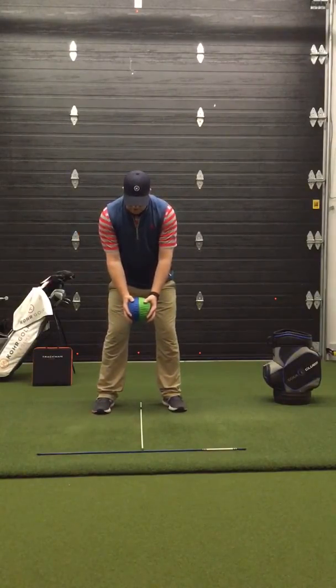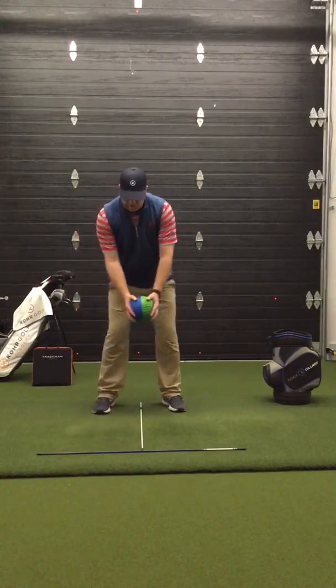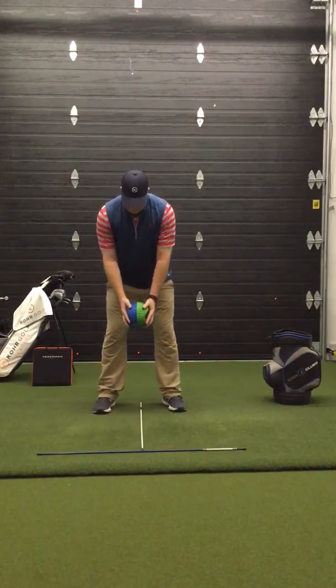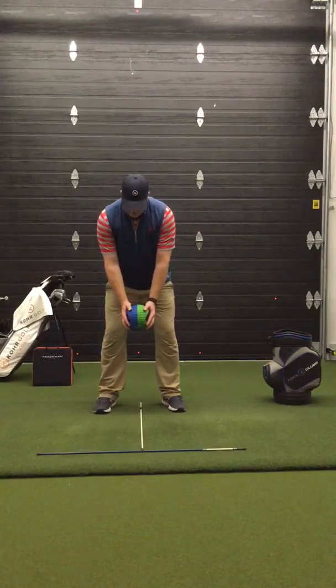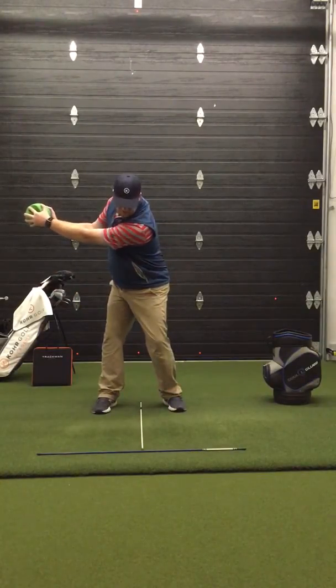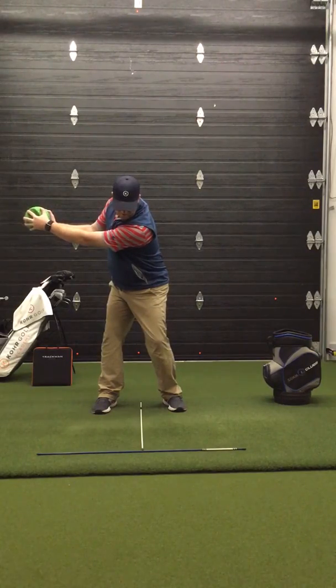The alignment rod gives you a good visual if there's any lateral movement or if you're stacking heavily into that lead side. I'm set up, relaxed — I'm going to turn my chest, keep my lower body centered, arms in front. From here, I let my arms swing in front and I finish tall.